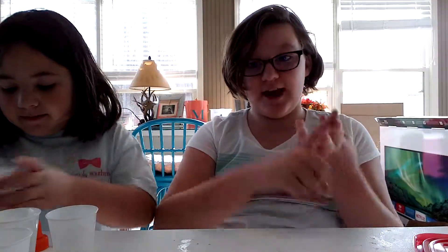Hey guys, it's Mocha. Welcome back to another video. So today we are going to be making Neapolitan ice cream — so that is strawberry, chocolate, and vanilla.